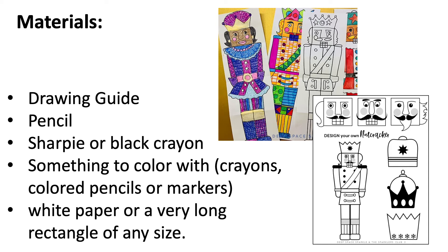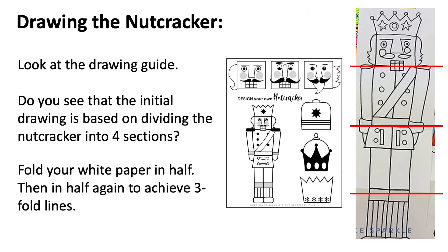Like crayons, colored pencils, or markers, and a long — very long — white paper. It could be any size rectangle, just make sure it's tall and skinny.